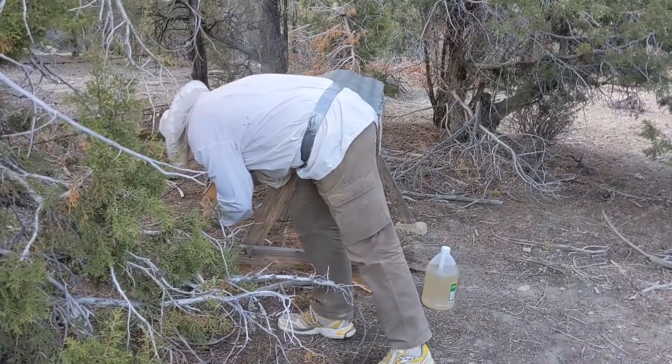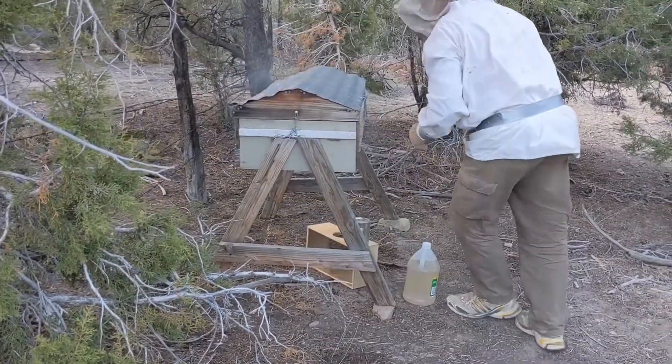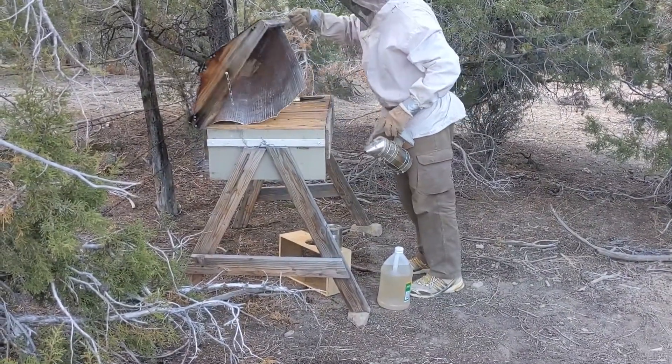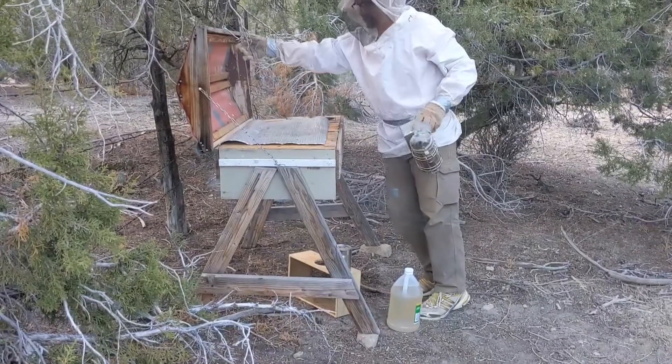It's the bee log. April 21st, 2021. It's time to fill the waterer and check on the bees.